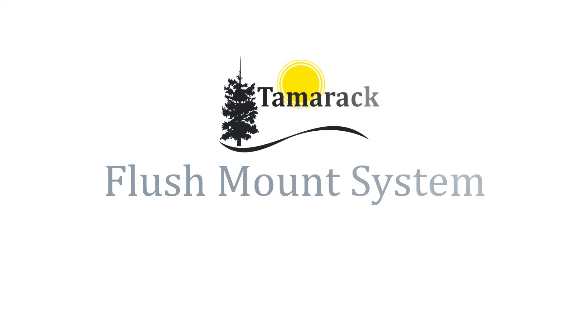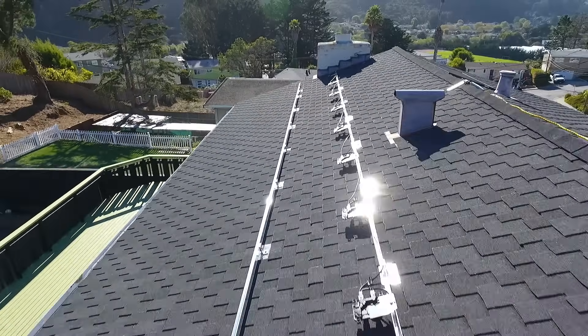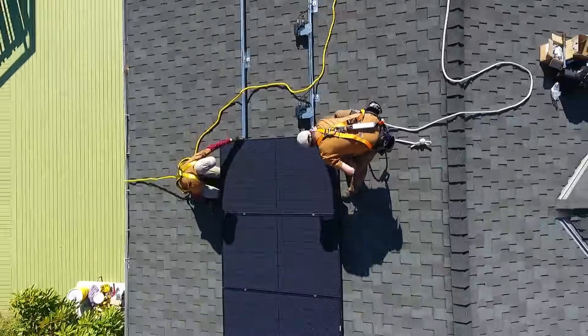Tamarac Solar's FM flush mount system is your best choice when completing a flush mount installation of solar panels. The system has been designed from the ground up to offer maximum versatility, ease of installation, and premium aesthetics.